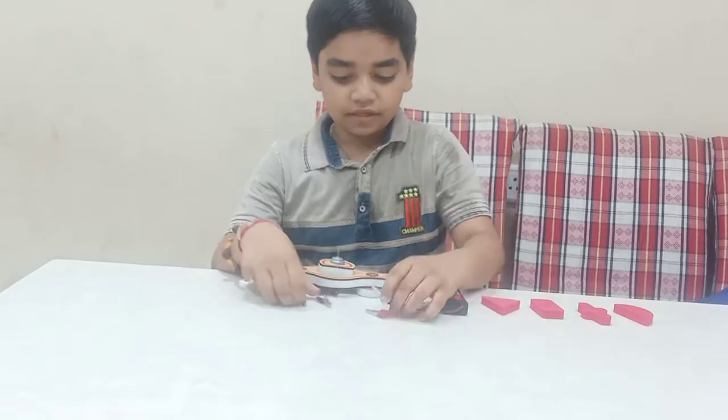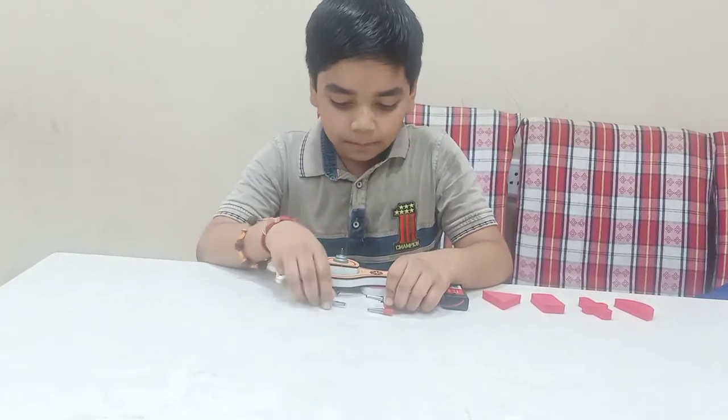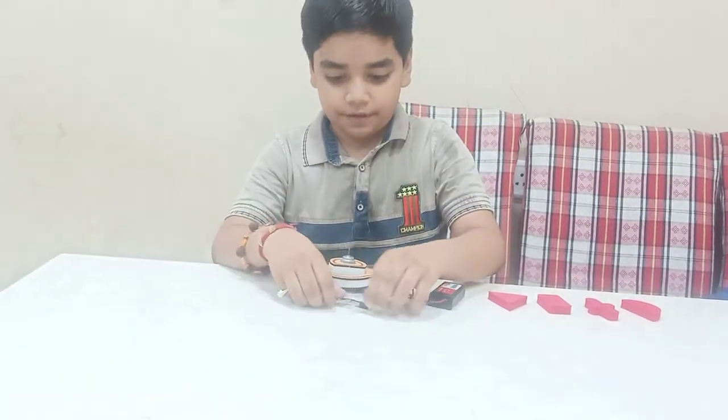Now we will fix the connection cable here — the black with the black one and the red with the red one.